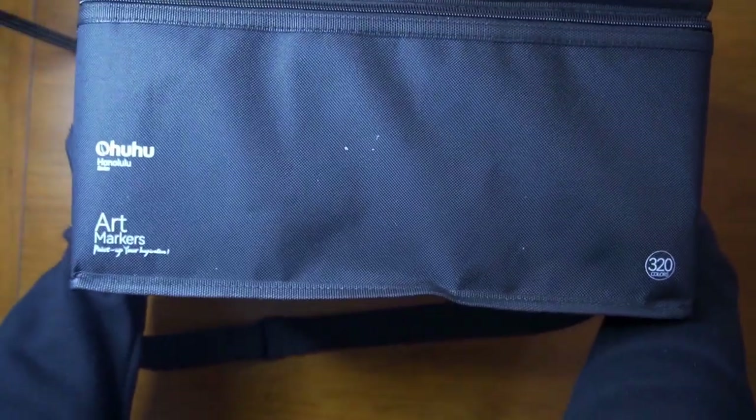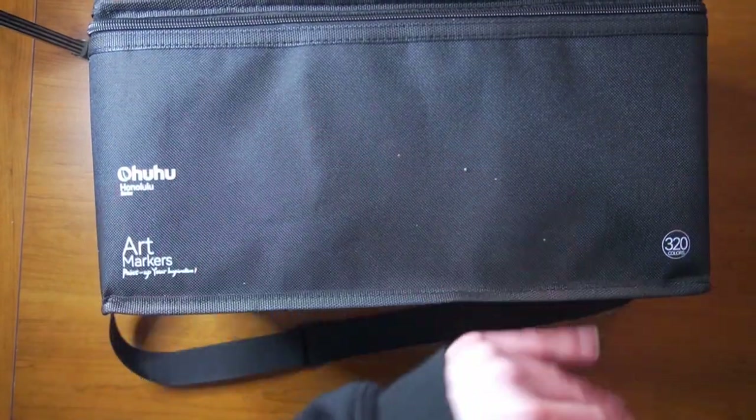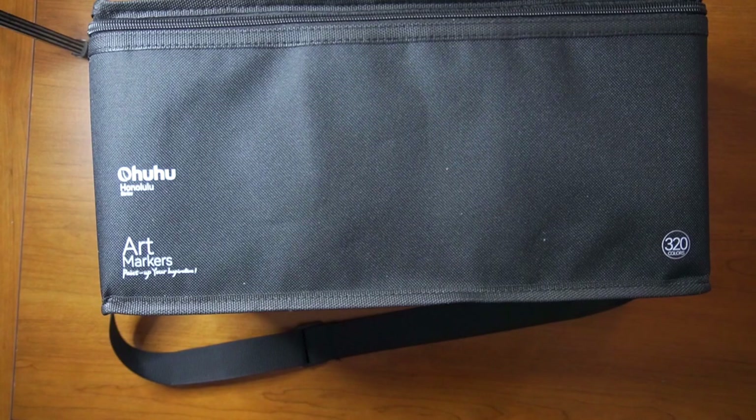I injured my back yesterday — I don't actually know how. So lifting this is a little rough for me. Wow, this bag is massive. Holy cow.